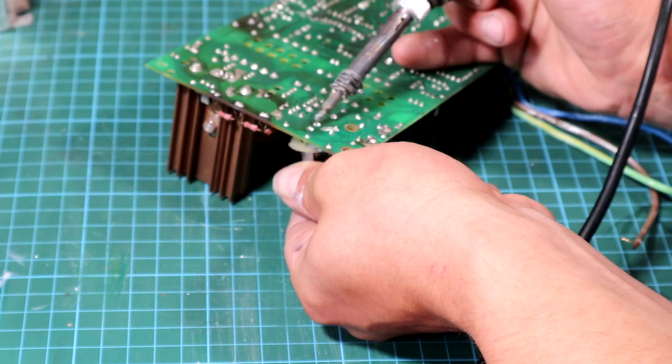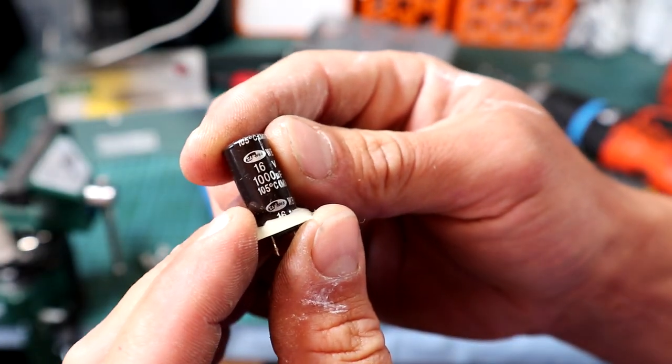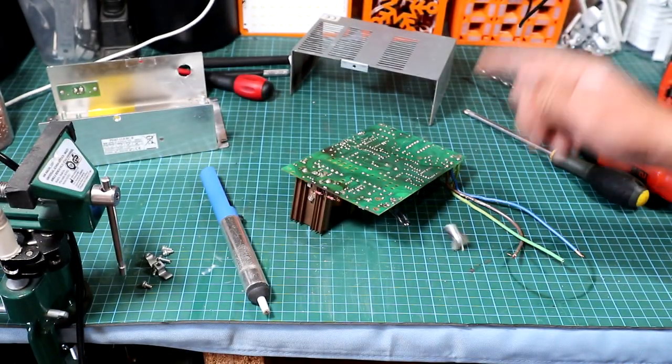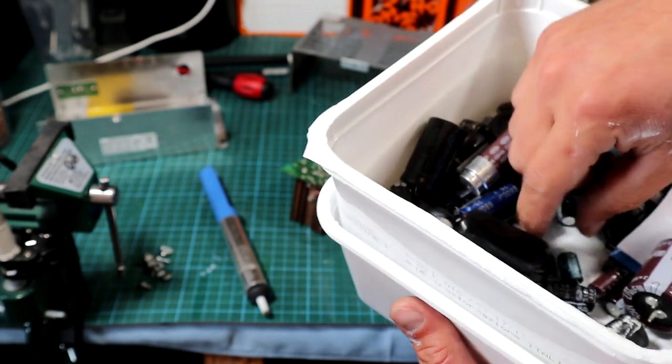The first job on the list is to swap out this bad capacitor. The old cap is out now - it is rated 16 volts at 1000 microfarads. So let's find a replacement for it. I've got some caps here which I salvaged from old boards.